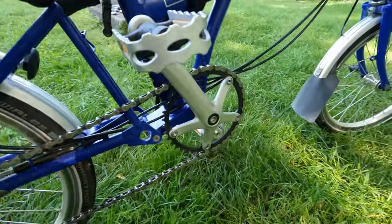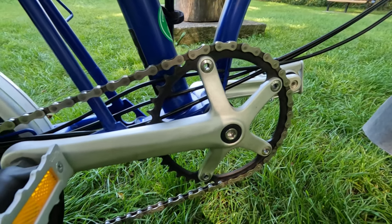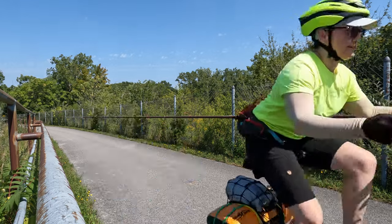One of the first things I did is I changed the front chain ring from the original 50 to a 39-tooth chain ring. This has been making a great impact on my climbs — any of the climbs that I have, it makes them a lot easier.